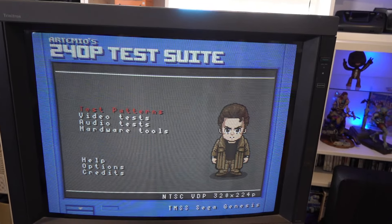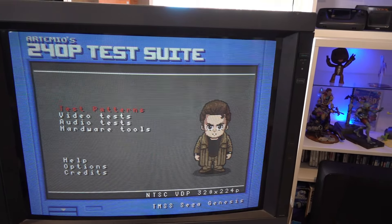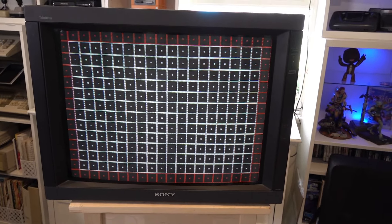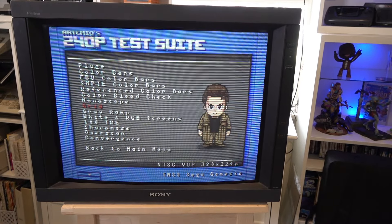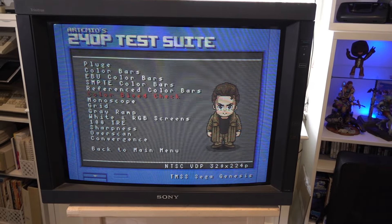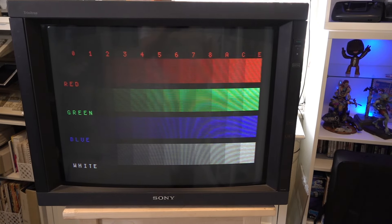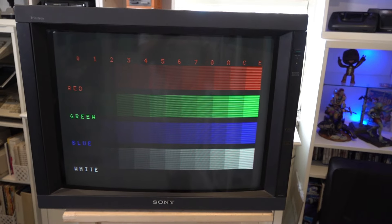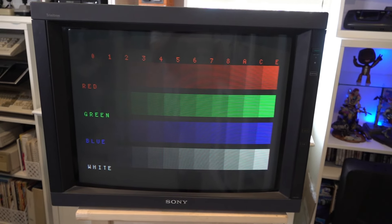I should be able to adjust that in the geometry settings. Looking at the test patterns — I'm not really worried about the grid. It's pretty square and it's not going to cause any major issues. A couple of things I do worry about are purity — these screens are good for purity, there's no discoloration whatsoever, which is really good. And checking the color bars, all the guns there are pretty even: one's not brighter than the other, one doesn't start before the other. So all in all, I'm pretty happy with that.